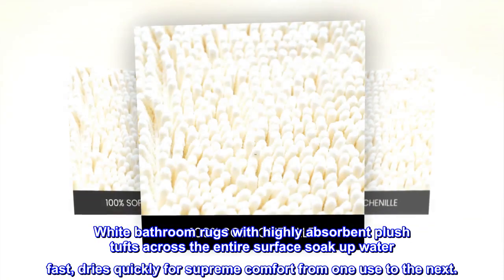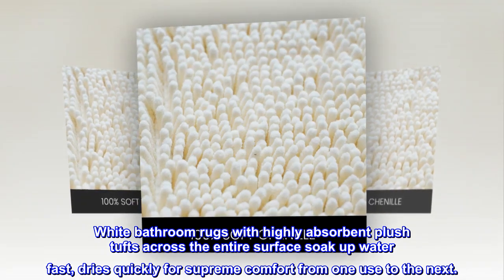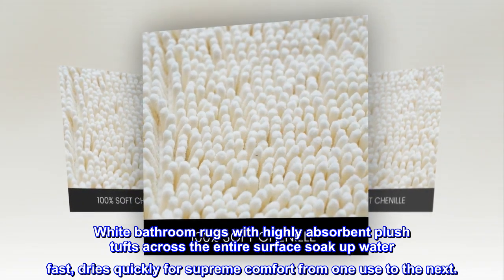White bathroom rugs with highly absorbent plush tufts across the entire surface soak up water fast, and dry quickly for supreme comfort from one use to the next.